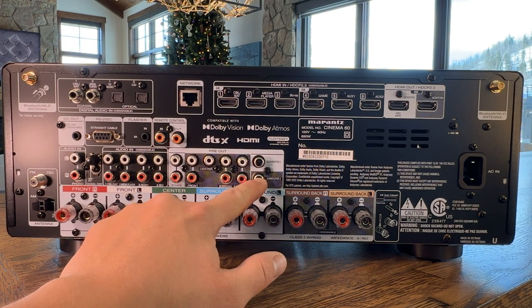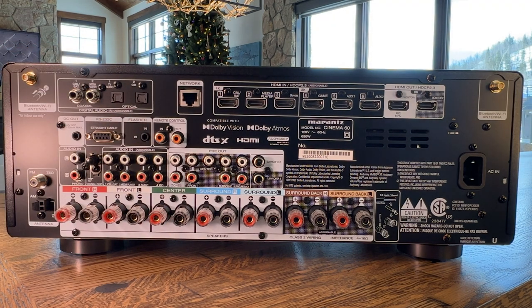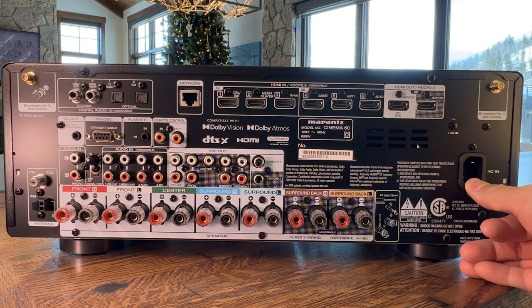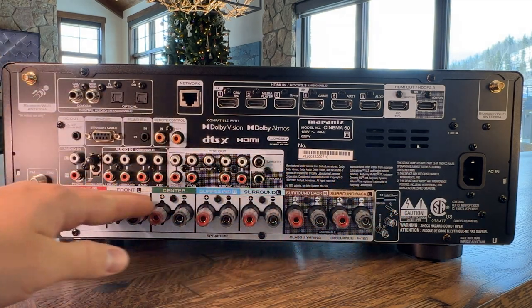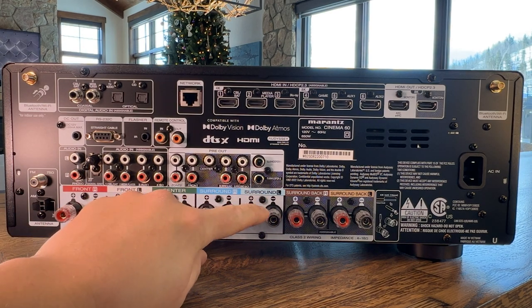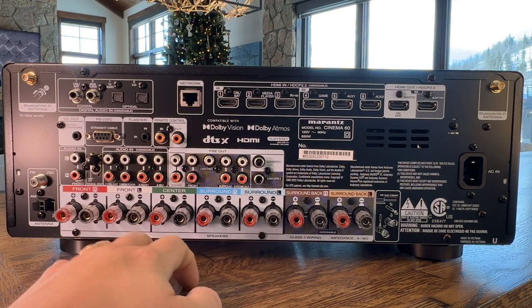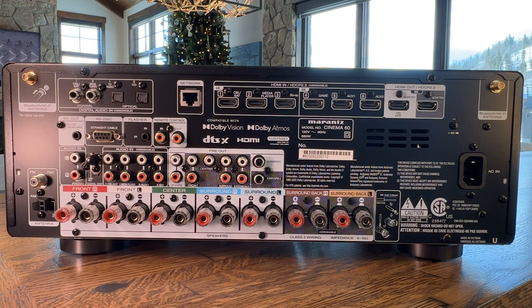You've got subwoofer one and subwoofer two outputs, FM and AM antennas — not a lot of people use those these days but they still include them. Over here is the power connection, and then all of your speaker terminal connections: front right, front left, center, surround right, surround left, surround back right, and surround back left. This can be configured as a 7.2 or a 5.2.2, or you could power a 5.1 system in the living room and power a separate pair of patio or kitchen speakers for Zone 2.